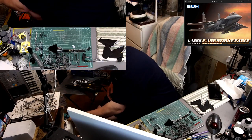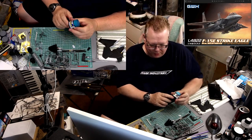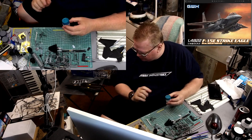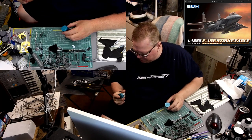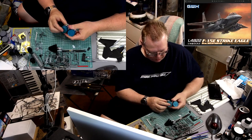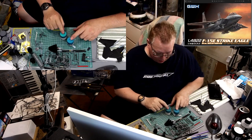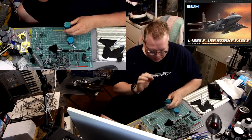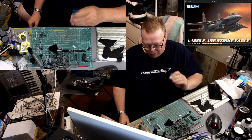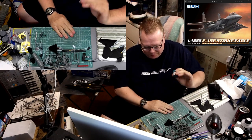There it is - this guy right here. This is a mix of Mr. Color metallic blue-green, but this isn't the original blue-green. As you can see, there is a difference in these two colors. So what I've done is taken the metallic blue-green and mixed in metallic green to make this color specifically for the F-15E. Because looking at reference photos, it's not blue and it's not green - it's somewhere in between.